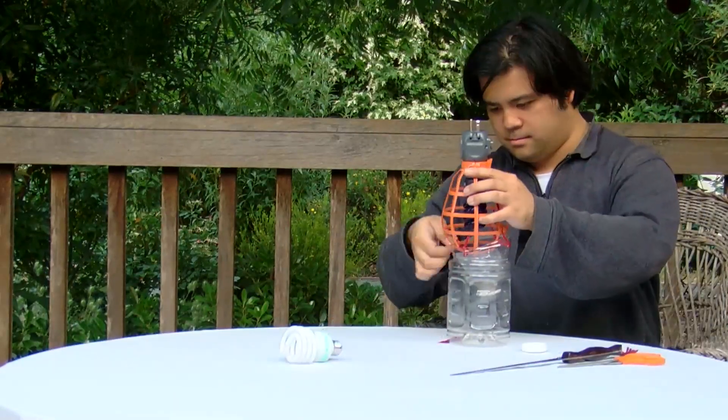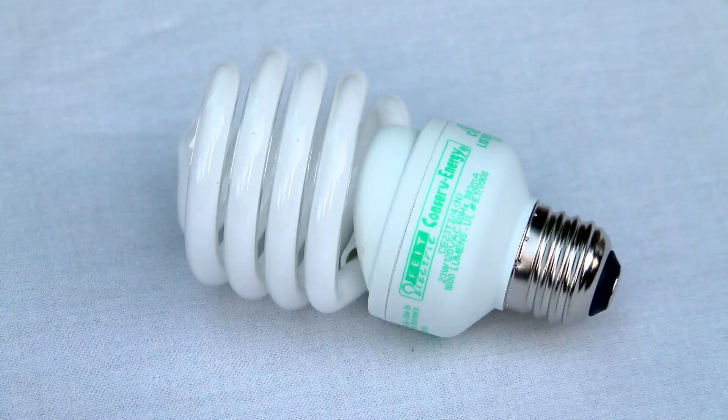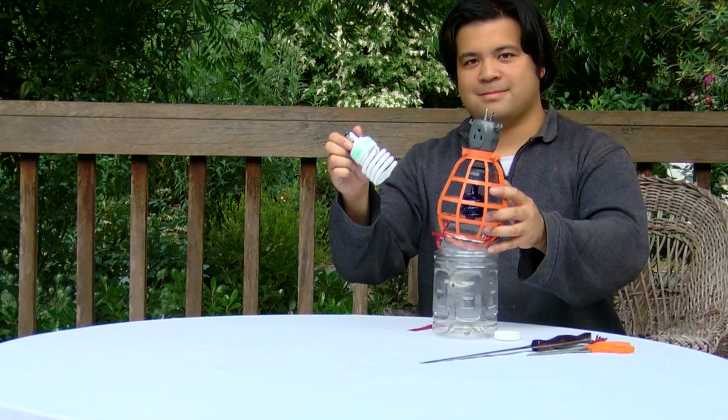Here we use a compact black light bulb that has a visual spectrum that's particularly attractive to insects, but a normal compact fluorescent light bulb works well too.